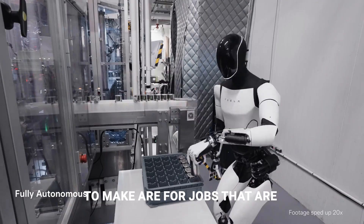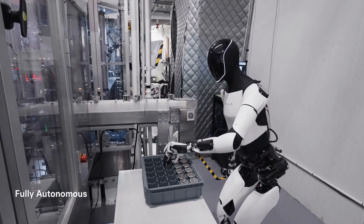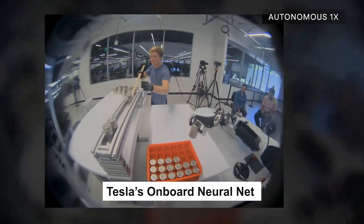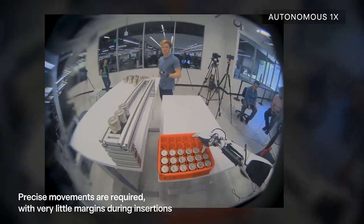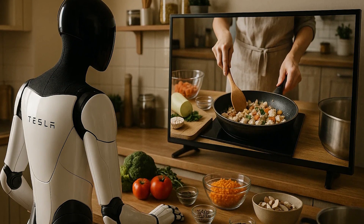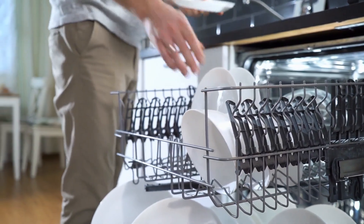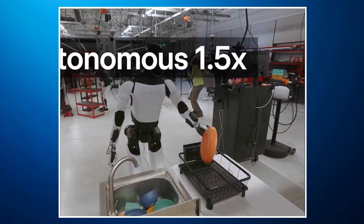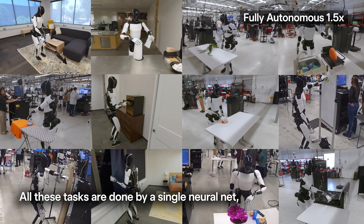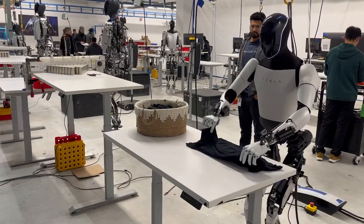Secondly, housework. The first units we tend to make are for jobs that are dangerous, boring, repetitive, and things that people don't want to do. Optimus uses a multi-angle video system and Tesla's onboard neural net to turn what it sees into motor commands — no coding required. It learns by watching, not just people in your kitchen but even YouTube videos. Just show it how you fold laundry or load a dishwasher and it can replicate the entire routine. It can vacuum floors, cook, dust shelves, and do laundry, including folding clothes.